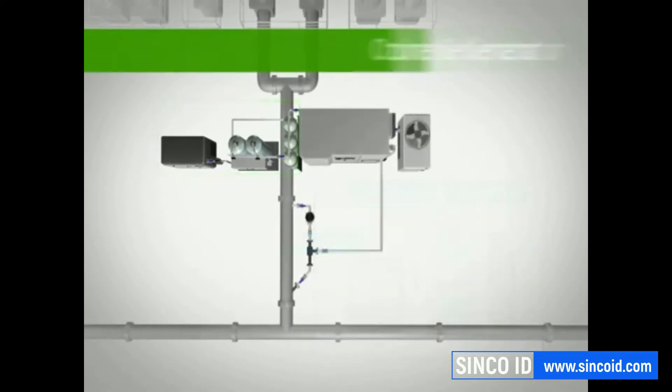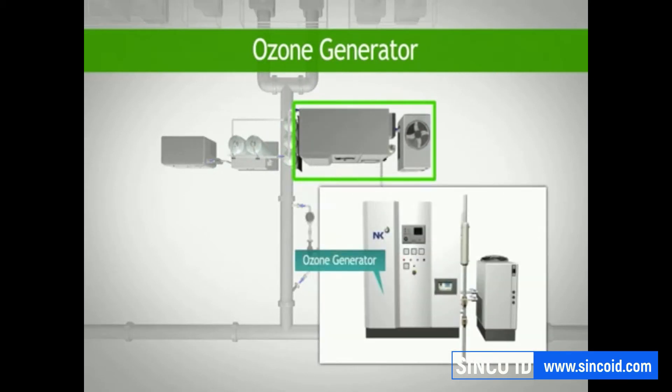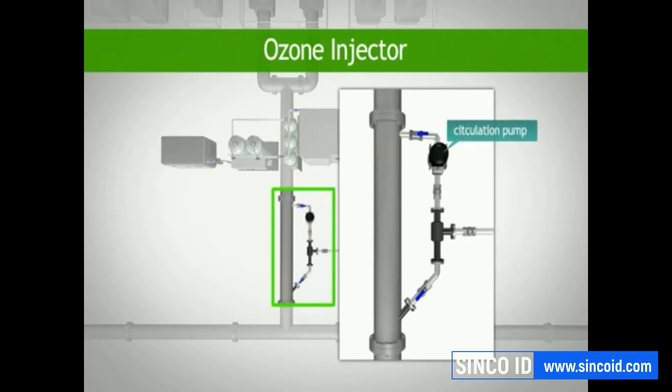The second component is the ozone generator, which includes the ozone generator itself, an ozone destructor to remove any excess ozone, and a chiller to keep the system cool. The third component is the sidestream ozone injector, which includes a circulation pump,